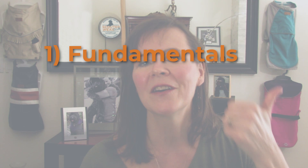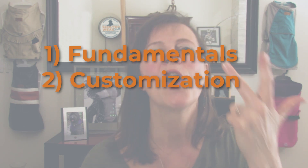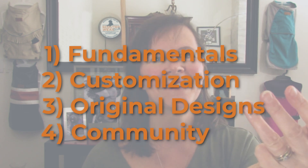These are the four pillars to your success in creating custom fit dog wear: the fundamentals, the customizing of patterns, original pattern design, and supportive community. Each of these pillars are designed to support and encourage your growth as you learn to master the art of dog wear design.